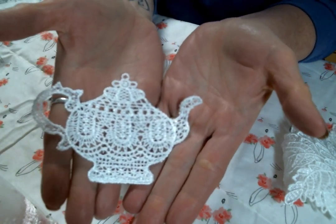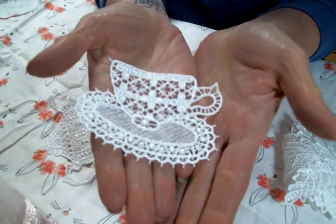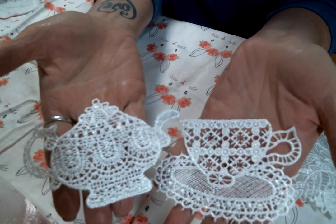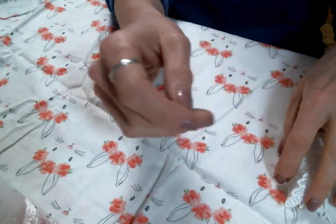So you get this teapot — how stinking cute is this teapot? And then a teacup. This is adorable. I am excited to use this, it is just cuteness, absolute cuteness. So I got that.